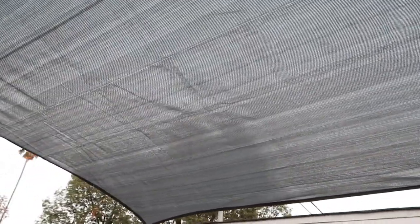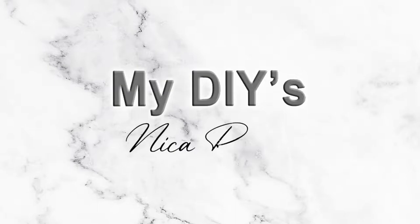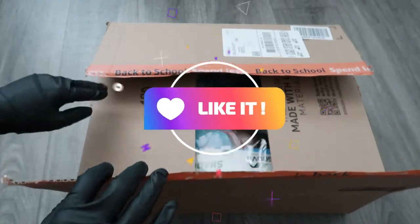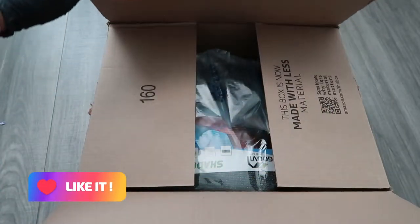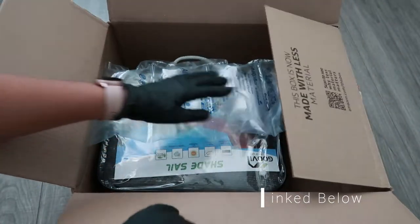In today's video, I'm going to show you how we installed this shade sail. Here I'm unboxing the shade sail I purchased from Amazon, and I will make sure to include that link in the description box below.